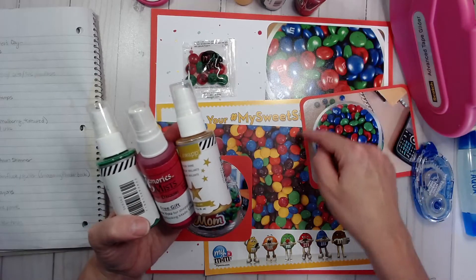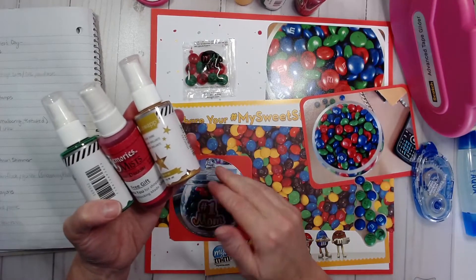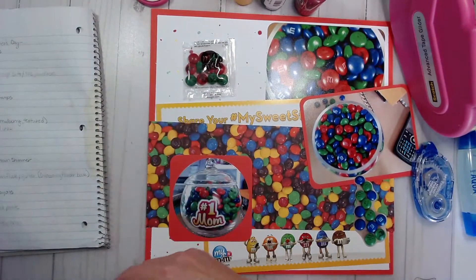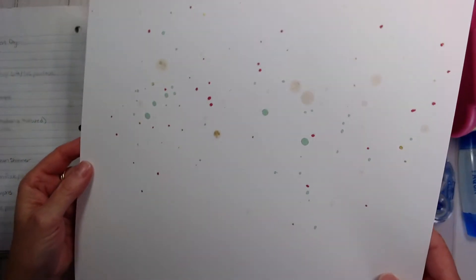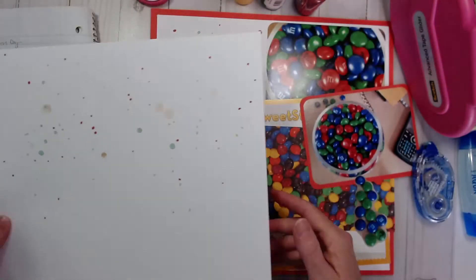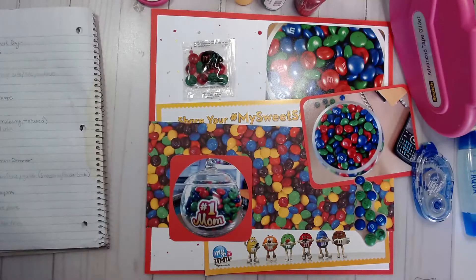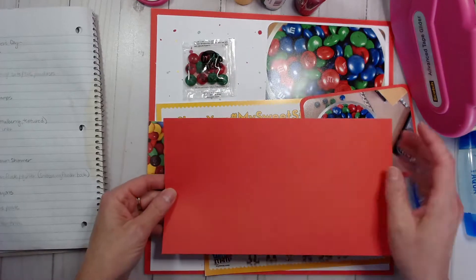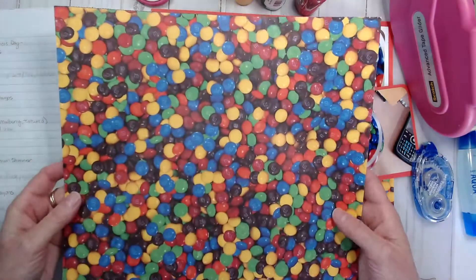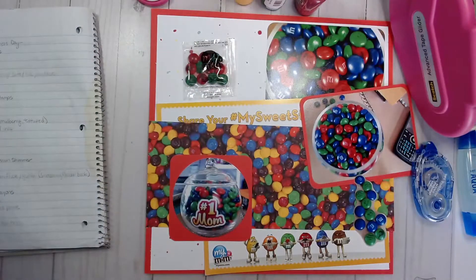I pulled out the green, the red, and the yellow from this paper. There wasn't a yellow in the actual M&Ms I received, but I didn't have a blue in this, so I picked those three colors. I created a background by just splattering those colors. I was thinking I would do a two-page spread, but once I laid everything out it fits appropriately on one page, which makes me happier — less pages to put in my album just for M&Ms. This is the 12 by 12 M&M paper that I used.